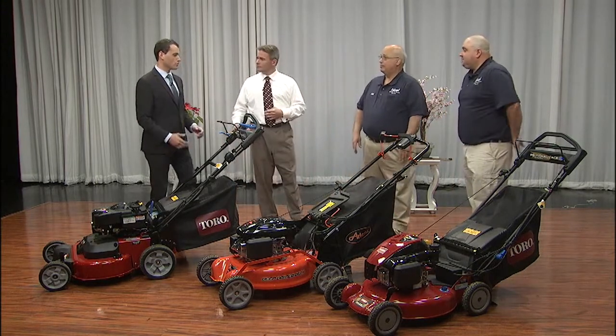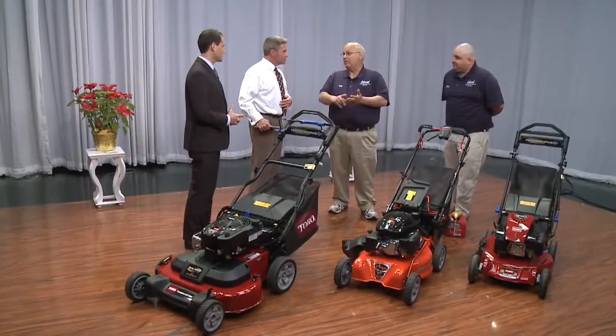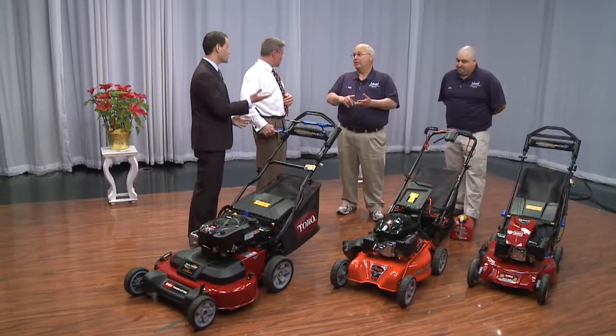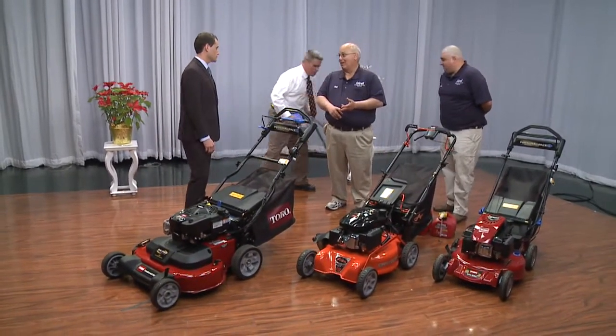Another word of advice: you definitely want to keep kids away from these. You shouldn't have small children — or adults, for that matter — anywhere near a lawnmower while it's operating.